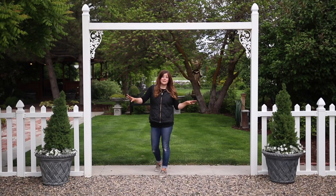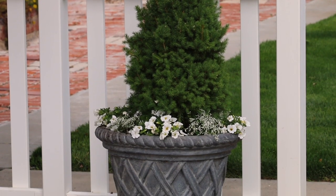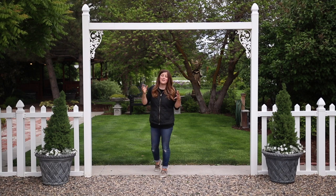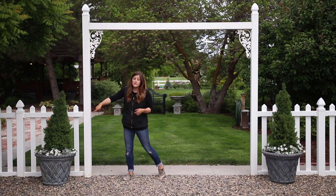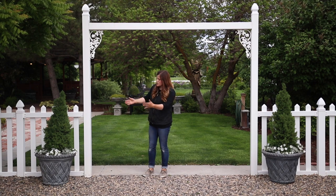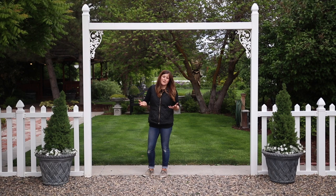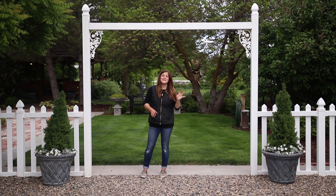I absolutely love how these turned out. The mixture of the spruce with the basket weave concrete pot and the white blooms just has this elegant look. I used four Diamond Frost Euphorbia and four Super Bell's White in this pot — the openings are quite large so I really wanted it to look full and abundant. I also forgot to mention that I used five Supertunias in each of the front containers.